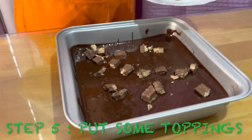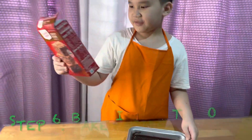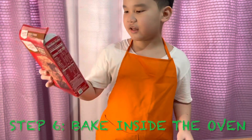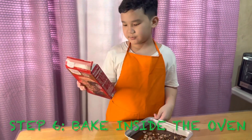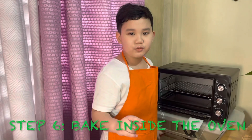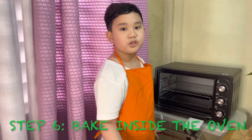If you have a pan size of eight by eight inches - this is eight by eight - we're gonna do 31 to 34 minutes of bake time. So we're gonna bake it in the oven here. Also don't forget to wash your hands - I didn't say that at the first step, but wash your hands.